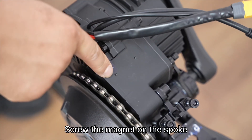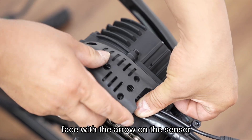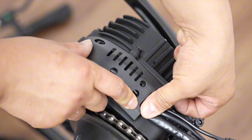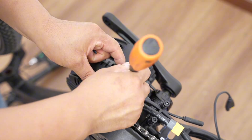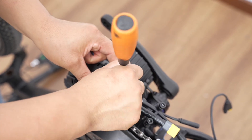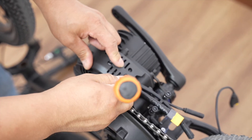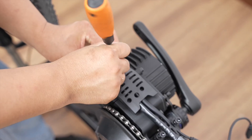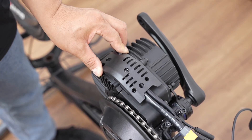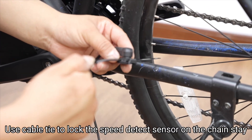Screw the magnet onto the spoke, and adjust the flat side of the magnet to face the arrow on the sensor. Use a cable tie to lock the speed detect sensor on the chainstay.